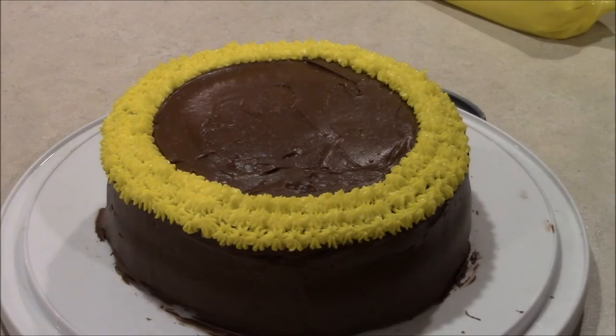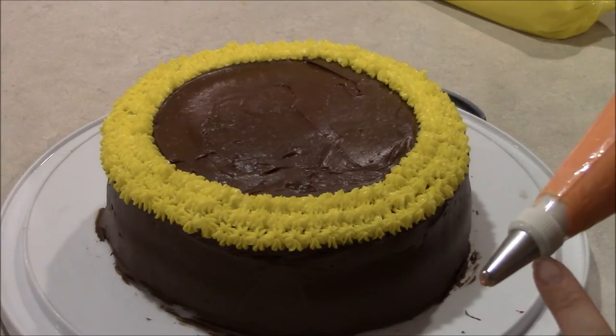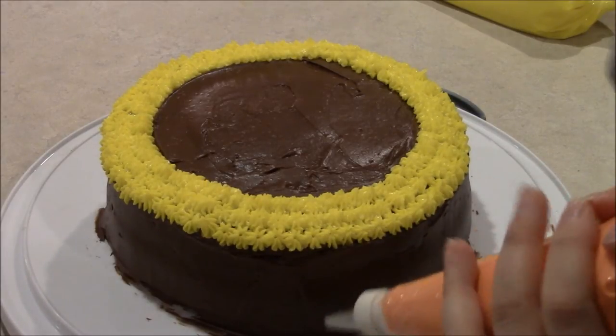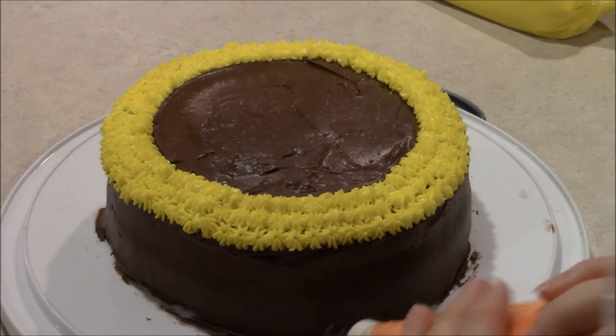All right, now when you're done with the yellow go ahead and change your tip to the orange bag. It's still the 217 tip and we're going to put orange around the bottom just to make it look a little bit cleaner. So go ahead and pipe some little star shapes around there.